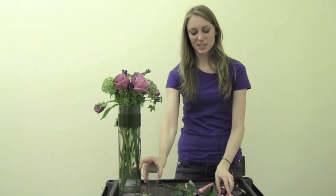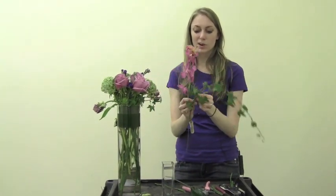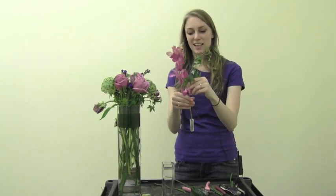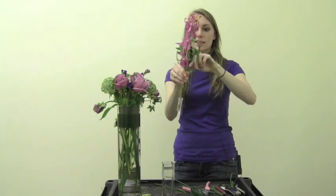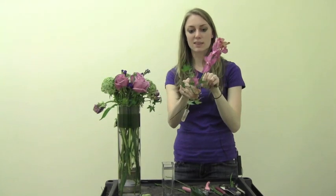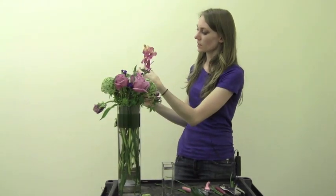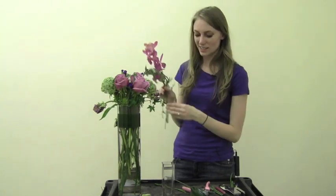Now we're going to move on to our smaller arrangement. This one isn't going to be as garden-y because I'm using a tropical flower — the nice moccara orchid. I'm going to take this ivy stem and place it right at the base of our flower, then twist the ivy around the base just so it makes a little loop, and you can pull out the little leaves a bit so that they're nice and full.